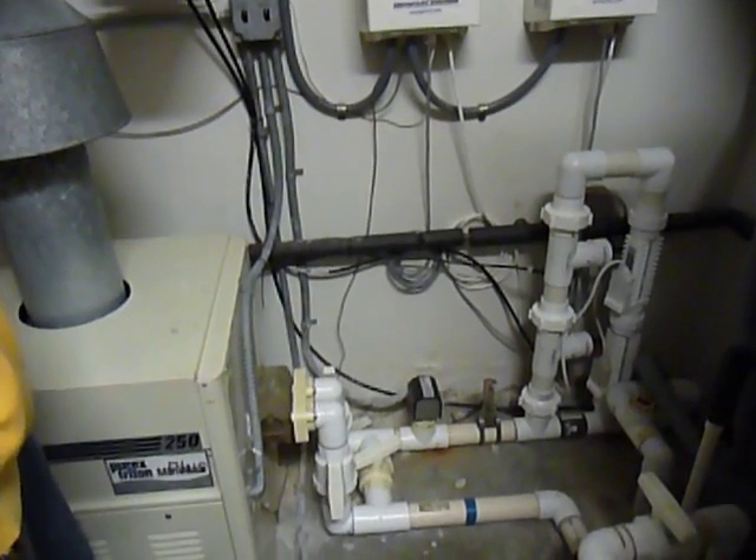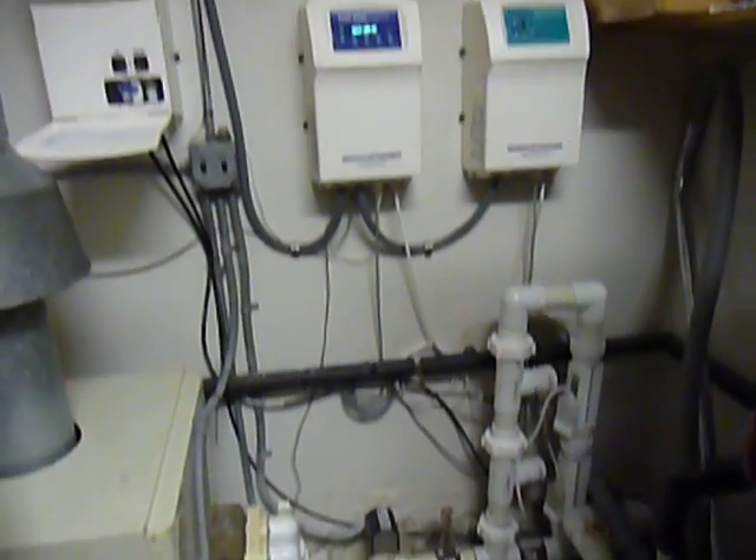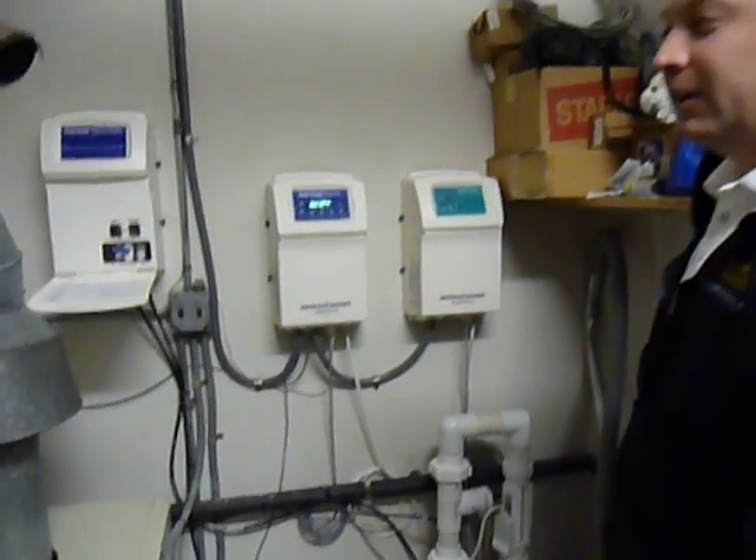Seems too good to be true. It does, doesn't it? It's not — it sounds too good to be true, but the system proves itself. Thank you very much for your time.